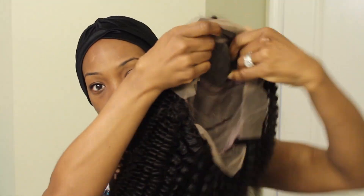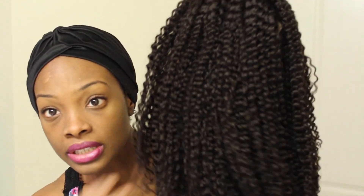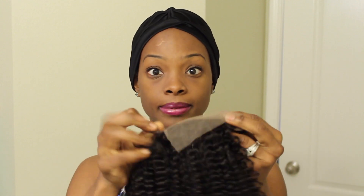Can you see the little pattern there? It's kind of like a crinkly, wet and wavy type of pattern — that's kind of what it looks like. And the lace is still on. It is full lace. It comes with two combs on the side and the adjustable straps in the back.